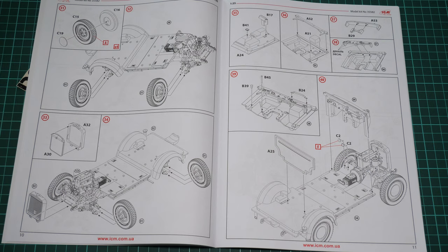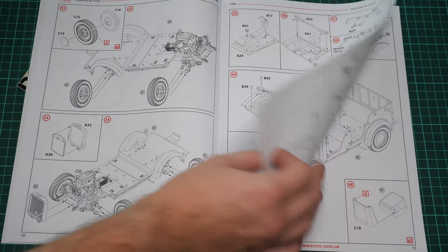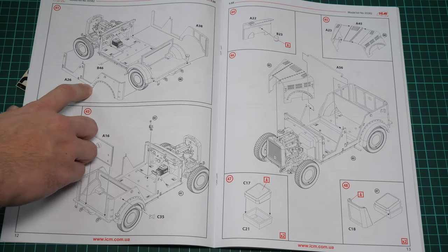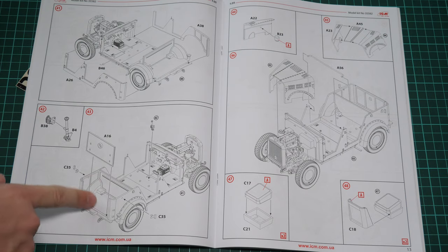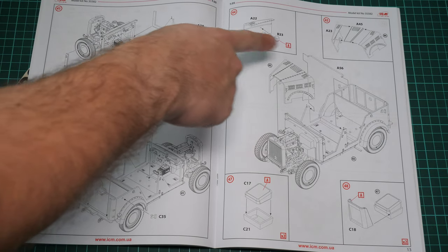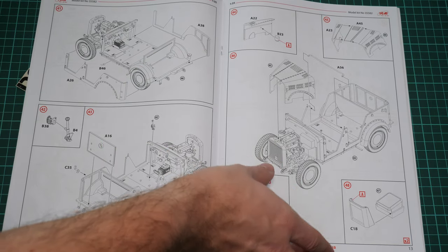Then you install the floor. Wheels can be set aside for separate painting and installed in the last stages of the build. Next we continue with the front firewall and dashboard, then install the side panels — this might be a bit tricky due to alignment, so track this area carefully for the right placement. Then we close the rear section and install the bonnet parts. As mentioned, there's no option for opening the bonnet, but you can modify it if desired.